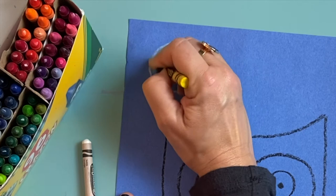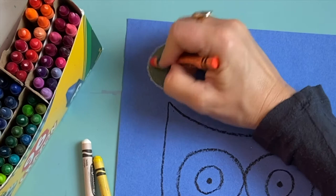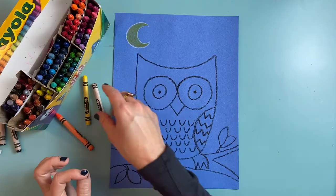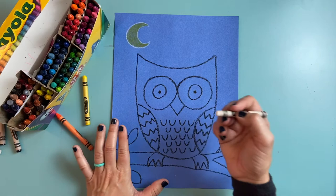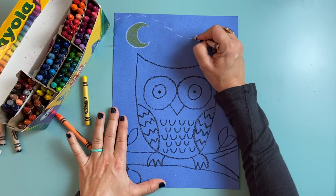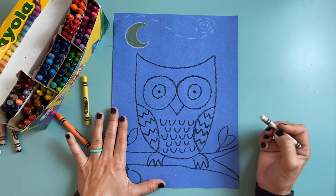I have to press kind of hard for it to show up on this dark blue paper. Now I'm going to add a little bit of orange here and there — just some little dashed lines in my moon to give it a little bit of orange color. I'll come back to that moon later. Now I'm going to move on to my swirly clouds in the sky. I'm going to use that white crayon again and make three big swirls, starting on one end and making a dashed line — picking up my crayon to make my dashes — then curling those dashes in to make a spiral.